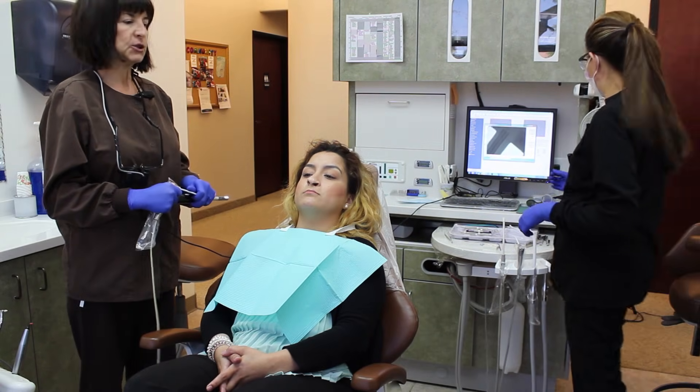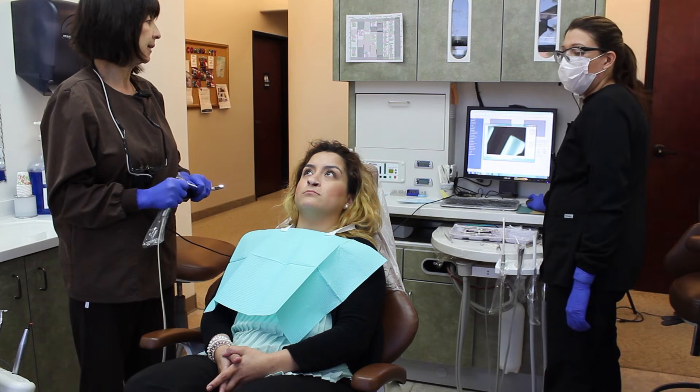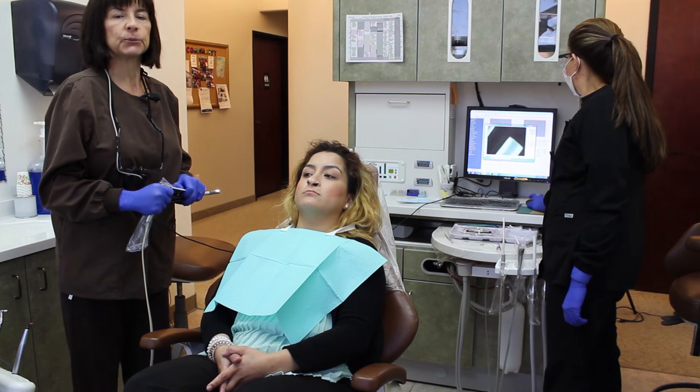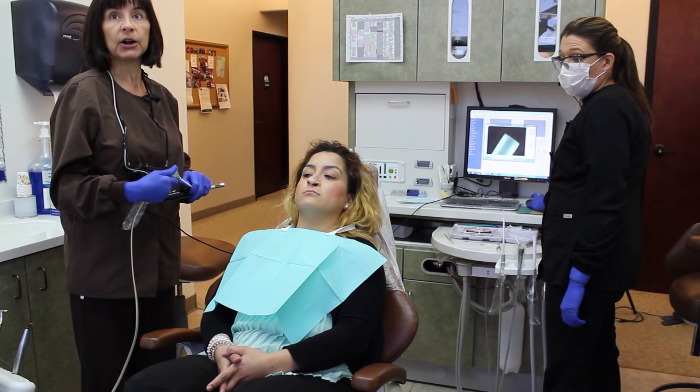Here I have my patient Julie. She came in today complaining of sensitivity on the upper right when she eats sweets and when she drinks cold liquids. So we're going to take a peek in her mouth and see what's going on.